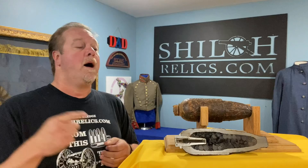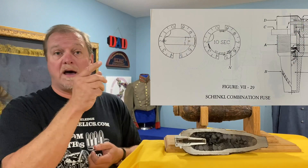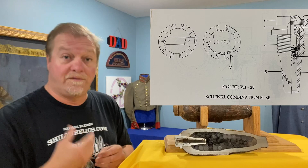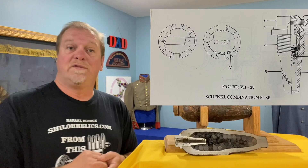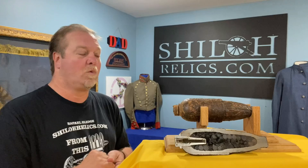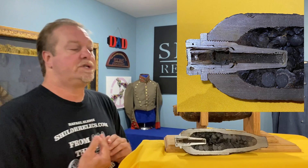A lot of times they were melted. This one is pretty. They used a combination fuse, meaning that you could set it for a time — you turn the top to the desired fuse time, setting it to four seconds if you wanted it to blow up four seconds in flight, or you could wait for it to strike as a percussion fuse. Most of the time something went wrong and not a lot of them worked the way they were supposed to, according to the records. This particular fuse was patented on July 15th, 1862. Here is actually the cross section of what that fuse looks like — isn't that neat?